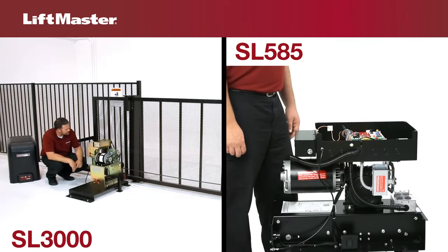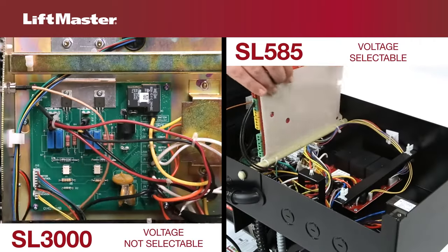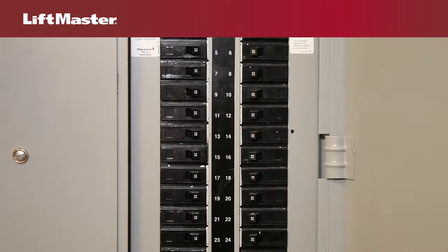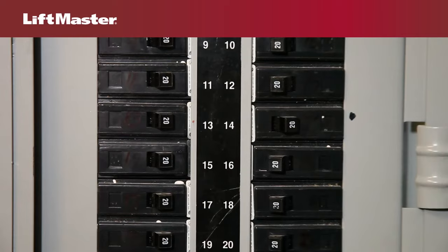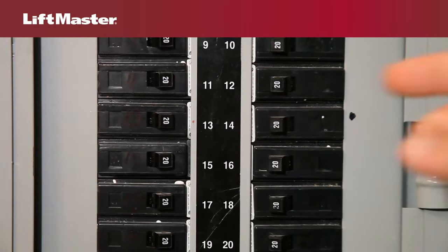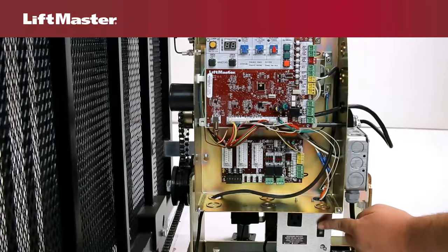Unresponsive operators are usually the result of a power supply problem. Check whether voltage is selectable for the product. If it is, disconnect electrical power to the operator before proceeding. Turn off the AC power from the main power source circuit breaker. Make sure the plug is in the correct socket for your application. Reconnect power and make sure power is switched on.